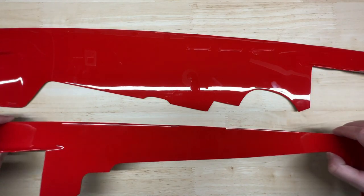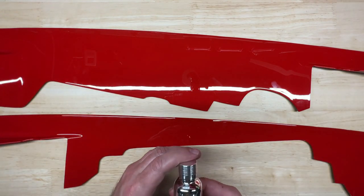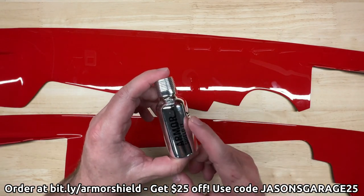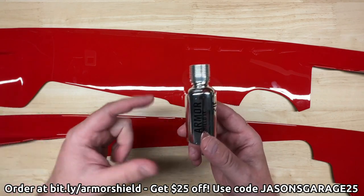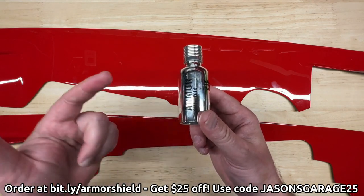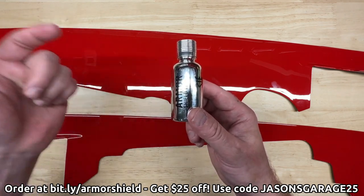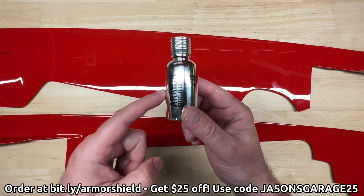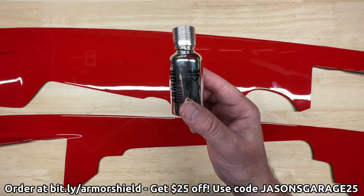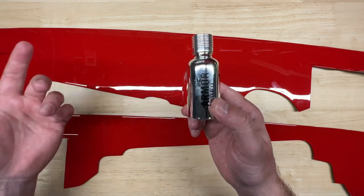I know that might seem on the expensive side, but these things are super high quality — it's apparent as soon as you get them in your hands. I want to keep them looking great, so I'm definitely going to throw a couple coats of Avalon King's Armor Shield IX on them before I do the install. I put it on everything I can on my cars. I've got a whole playlist dedicated to Armor Shield videos — I'll put a link in the description. Use coupon code JASONS GARAGE 25 at checkout to save $25.